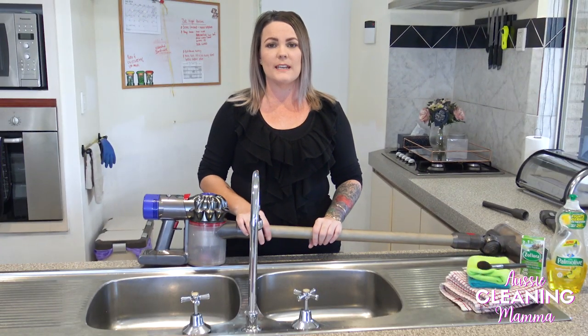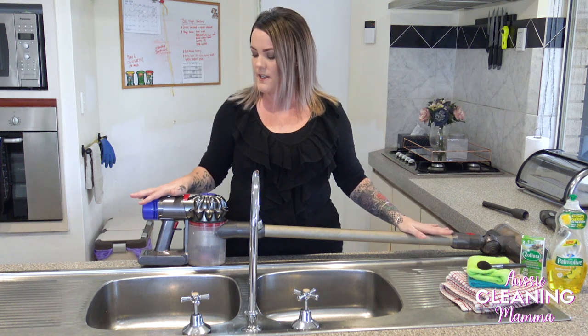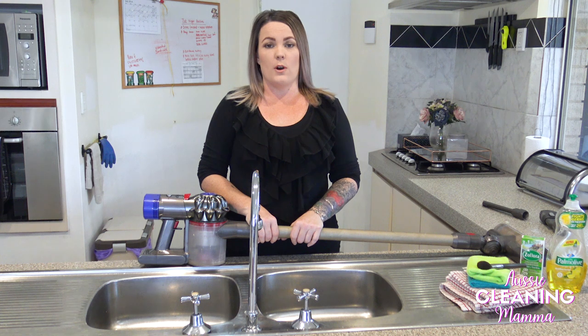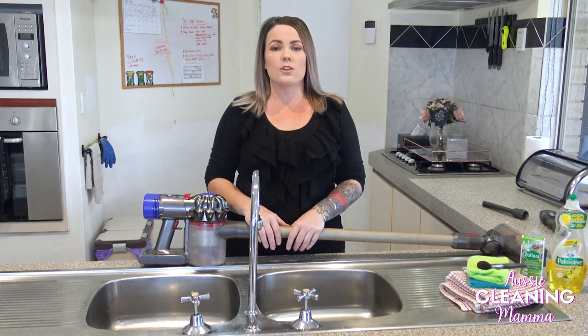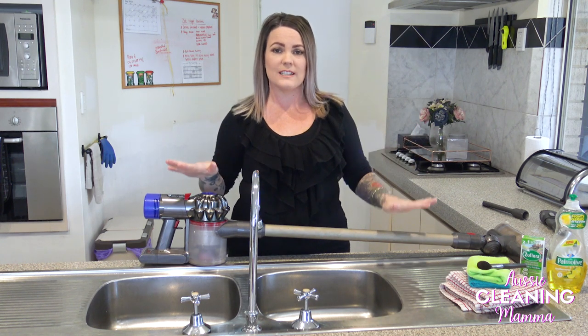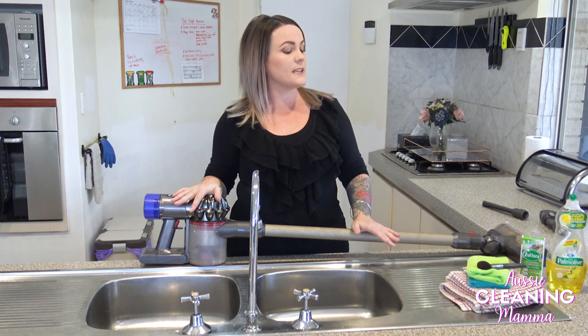Today I am going to be cleaning my Dyson V8 vacuum cleaner. This has not been done for a very, very long time — I couldn't even tell you how long. All I know is that it is filthy and disgusting after the move. So I'm going to take you through what I do to clean out my vacuum cleaner.